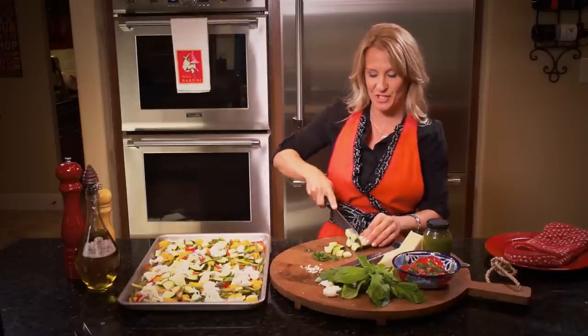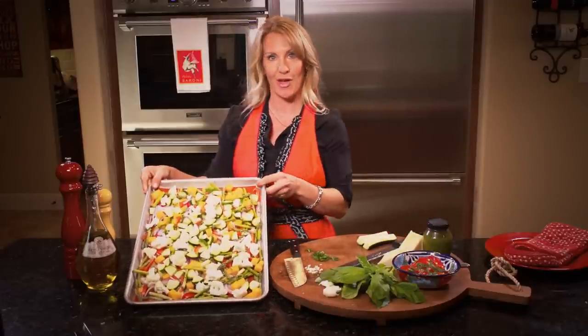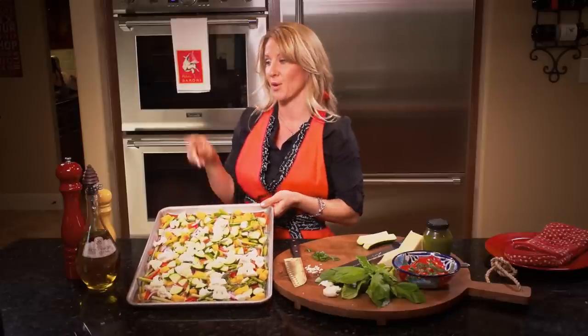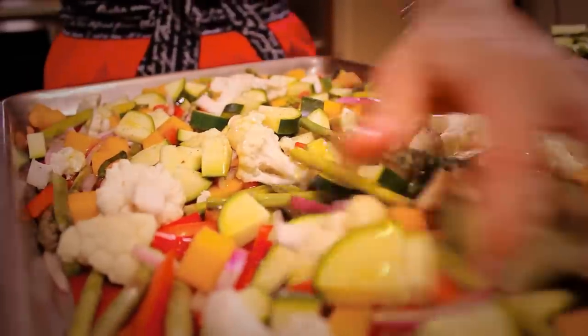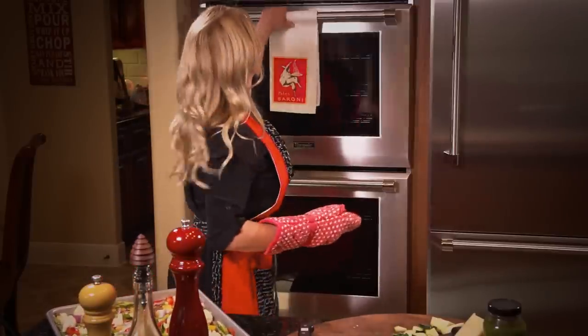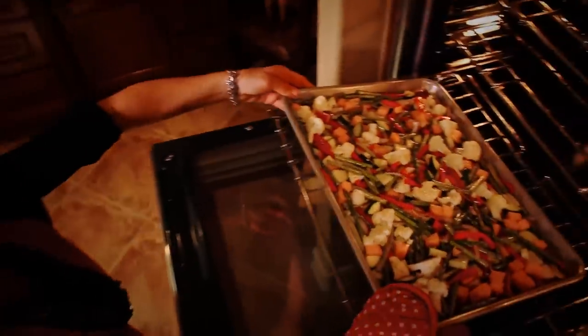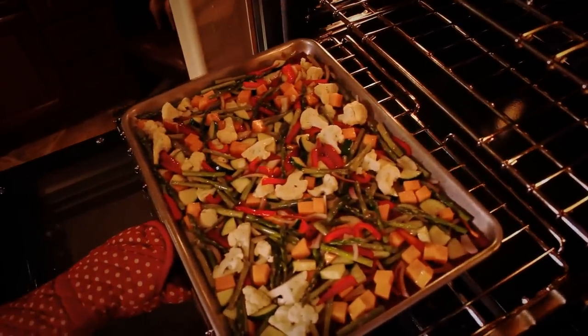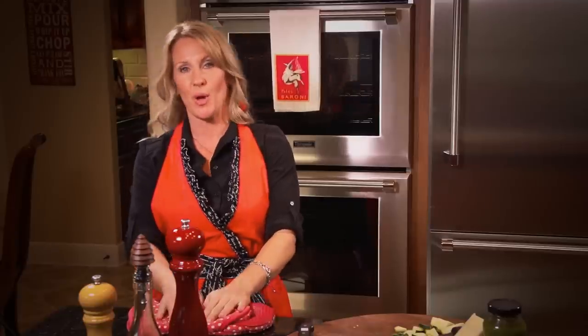We're just going to finish adding this zucchini to this beautiful vegetable medley, which has all the colors of the rainbow. Before I pop it in the oven, I'm going to coat it with salt, pepper, and a very generous amount of olive oil. I'll be roasting the vegetables in the oven at 400 degrees for 20 minutes. While the vegetables are roasting, I'll go and boil my water and put my pasta on — they should be ready about the same time.